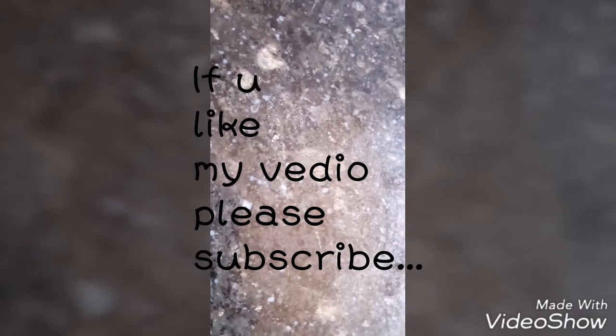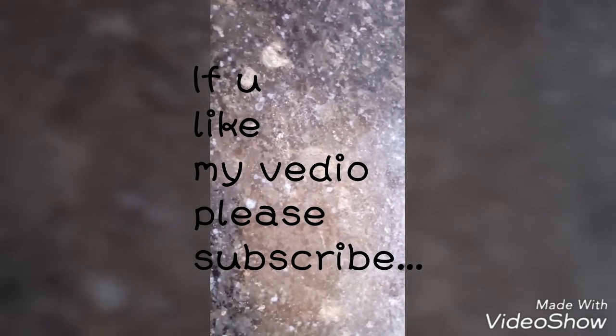Assalamualaikum, welcome to Desi Kool. Today I am going to make Mutton Masala. So for this we need some ingredients, and they are: